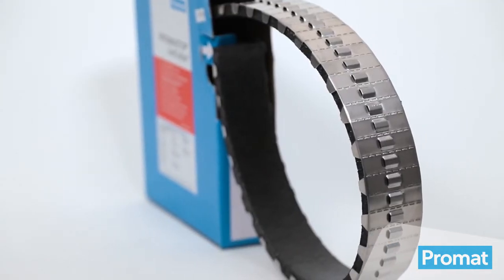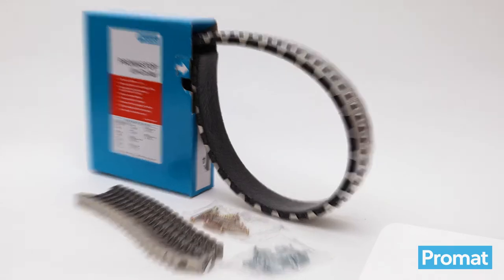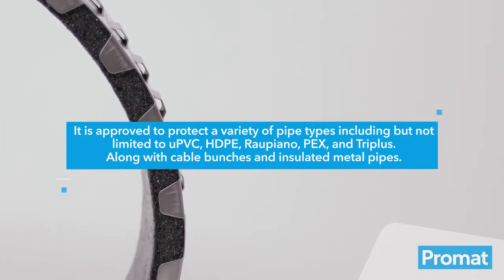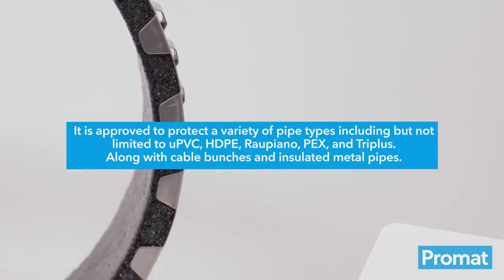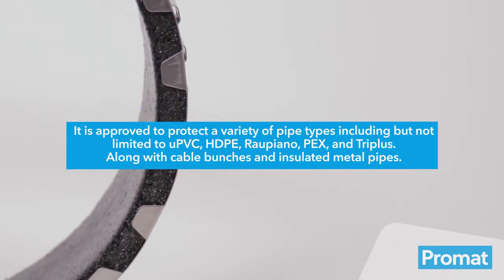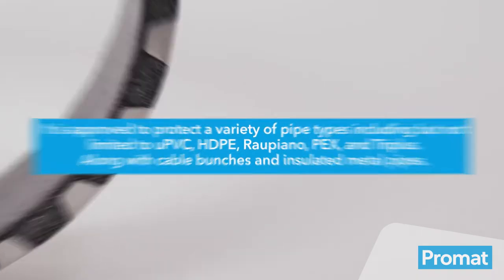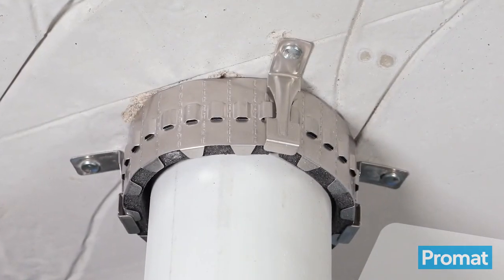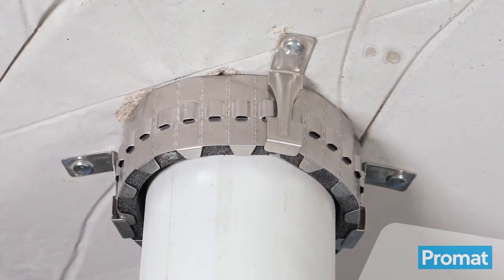The Promastop Unicolor is a versatile passive fire solution. It has everything you need included in the box and can be used for wall, ceiling and slab installations. It is approved to protect a variety of pipe types including but not limited to UPVC, HDPE, Rau Piano, PEX and Triplus, along with cable bunches and insulated metal pipes.